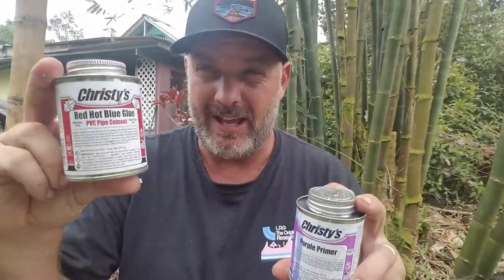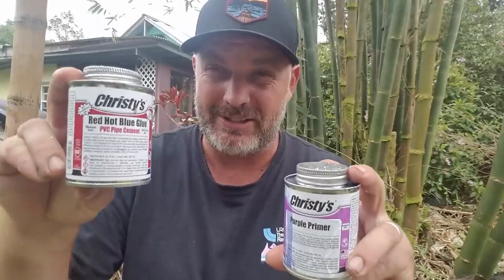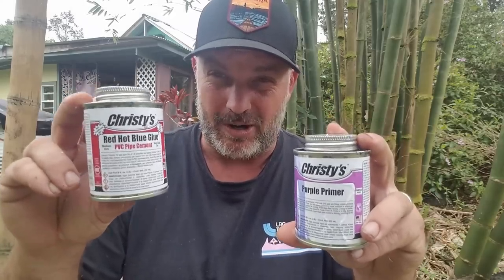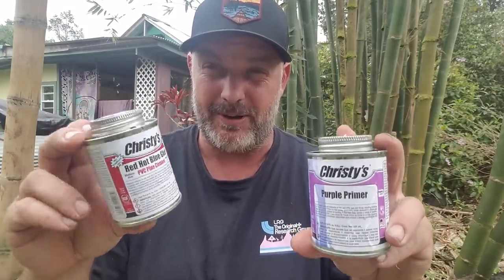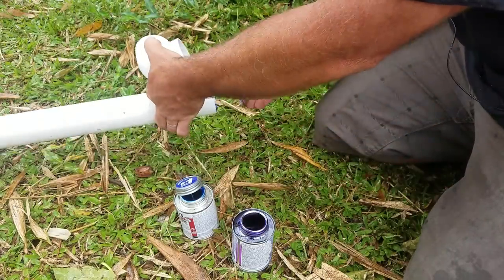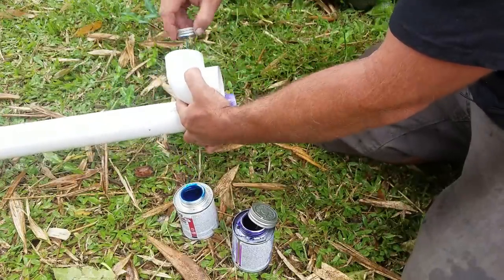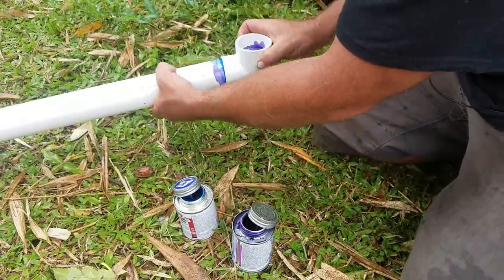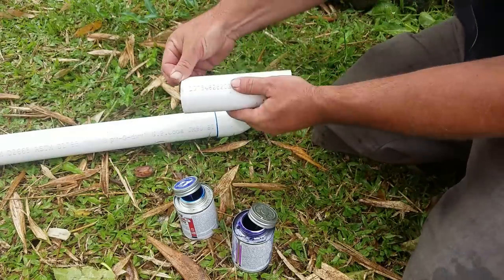To glue everything together we're going to use some primer and Christie's Red Hot Blue Glue — this stuff is pretty much the best glue for PVC, and if your PVC happens to be a little wet, this stuff will still work. We're going to start by assembling the bottom first: a little primer inside your fitting and outside of your pipe, then a little bit of glue. Brush off the excess — you don't need too much — get both sides of your fittings fully covered, then fit them together giving a little twist.